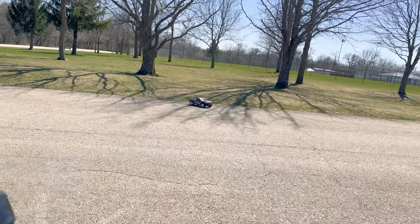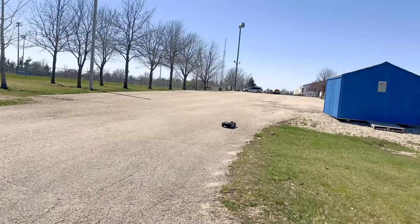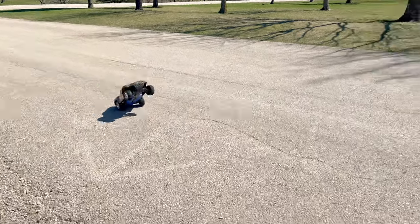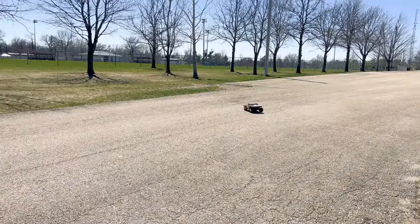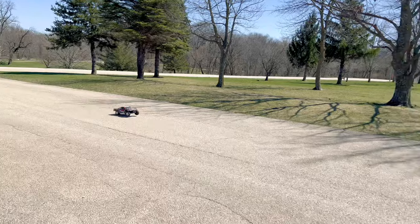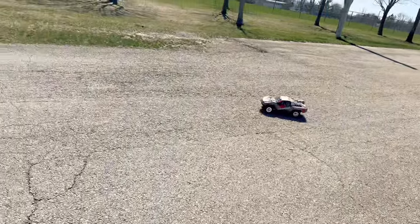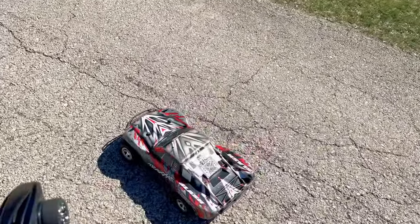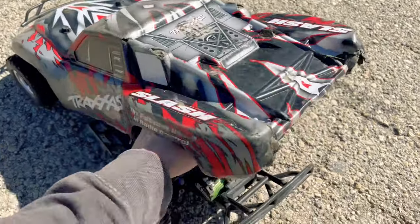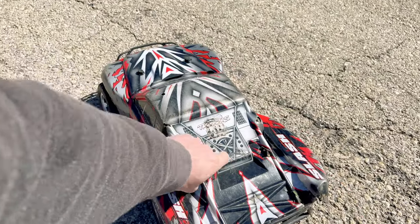Because as soon as you try to apply throttle, the rear end doesn't kick loose — it just pulls up the front end. It's a bummer. I'll just take the other one off and put it on this side. No big deal — back in action.